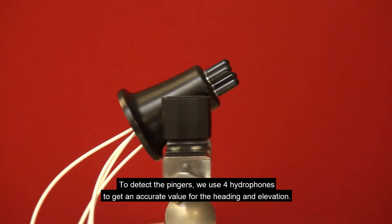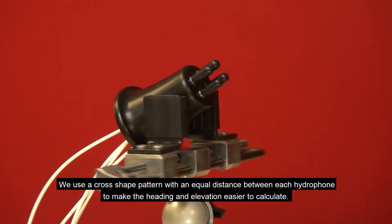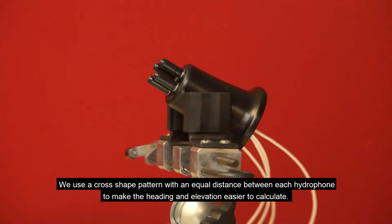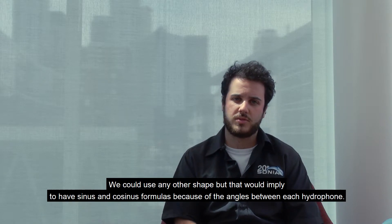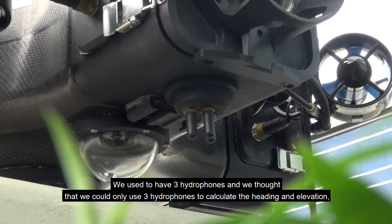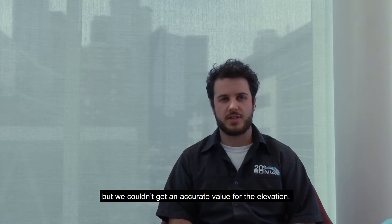To detect the pingers, we use four hydrophones to get an accurate value of heading and elevation. We use a cross-shape pattern with equal distance between each hydrophone to make heading and elevation easier to calculate. We could use any other shape, but that would imply more complex formulas because of the angles between each hydrophone. We used to have three hydrophones and thought that was sufficient to calculate heading and elevation, but we couldn't get an accurate value for the elevation.